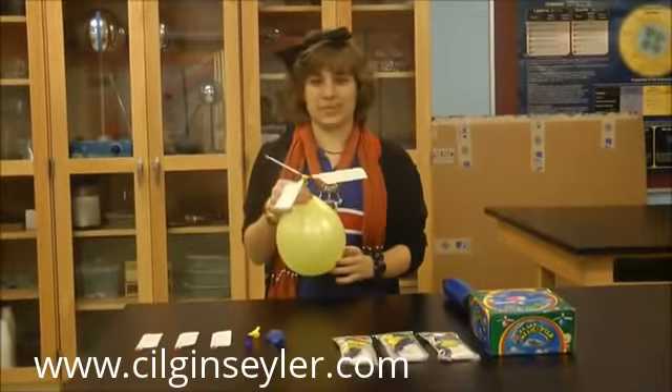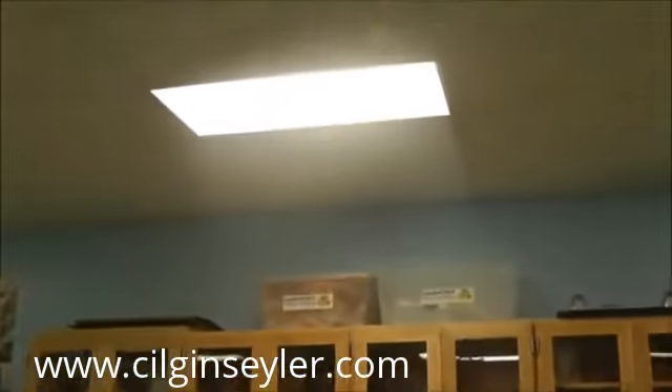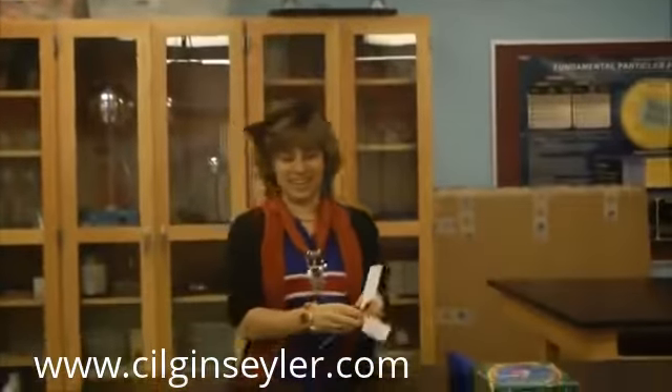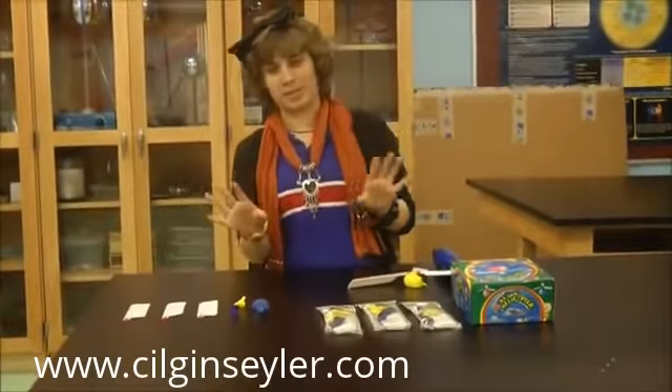Hi, I'm Faith from Harmony Schools and my STEM project today is Bloom Helicopter. You're probably wondering how this toy is related to STEM or physics, but let me explain.